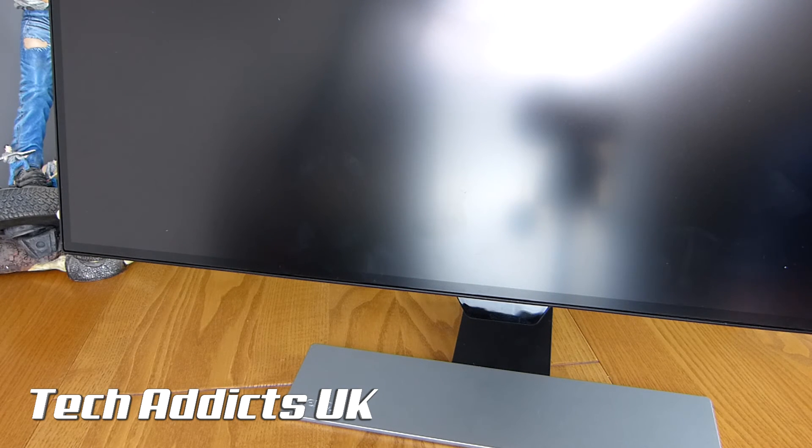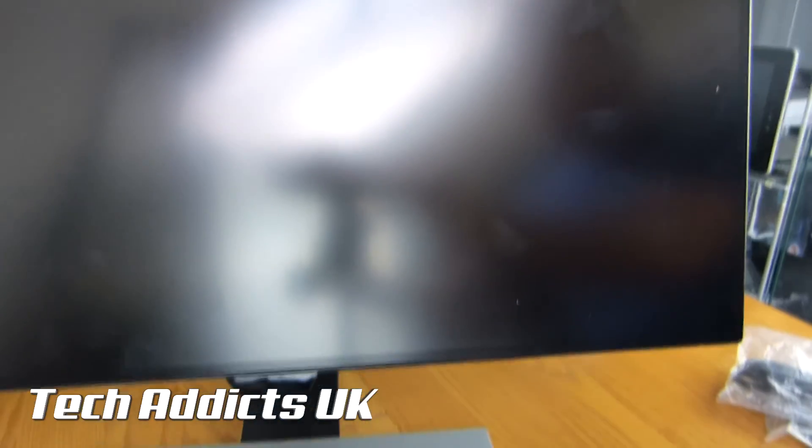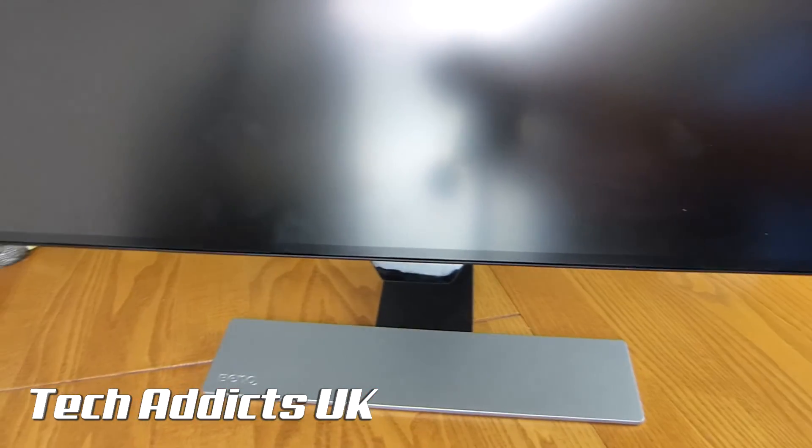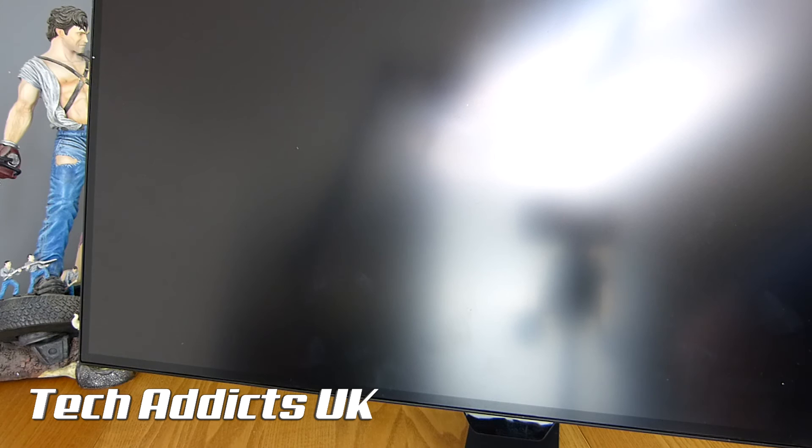So what we'll do is we'll go and get this plugged in. I'm going to use this as my main display — I'm going to have to give it a little bit of a dust because it's looking a bit grimy, fingerprints all over the show. I wish I could frame it so that you could see everything, but we'll do a quick sweep around and try and keep focus as much as possible. So we'll get it all plugged in. Let me know if you have any questions in the comments below, if there's anything you want me to particularly test in the review. Hit that subscribe button, give me a wee thumbs up if you fancy. Take care.